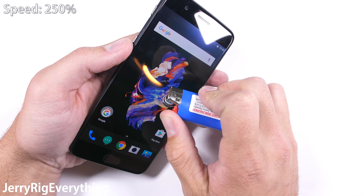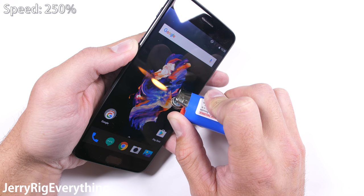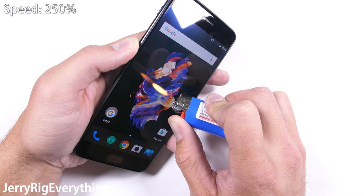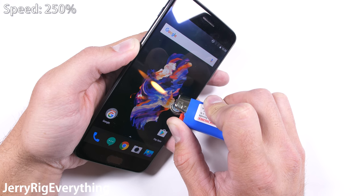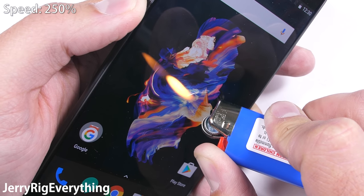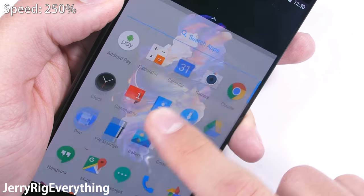Time for the burn test. The OnePlus 5 is rocking a 5.5-inch AMOLED screen and lasted a surprisingly long time under the heat from my lighter — about 40 seconds before a faint white mark formed on the pixels. The pixels never did recover, so if you ever drop your phone in a fire, try to rescue it as soon as possible. Or just don't drop your phone in a fire.